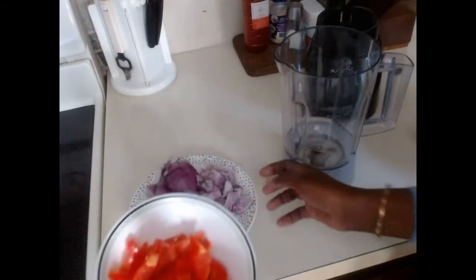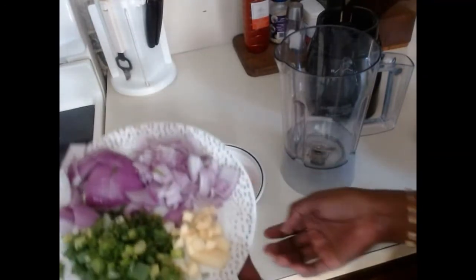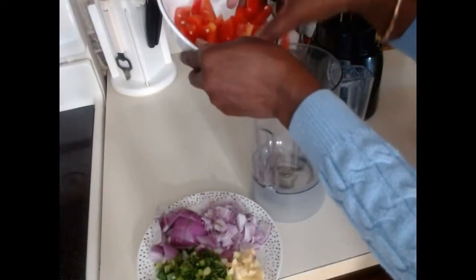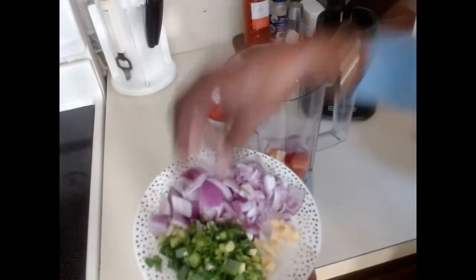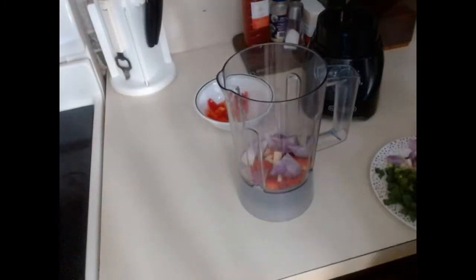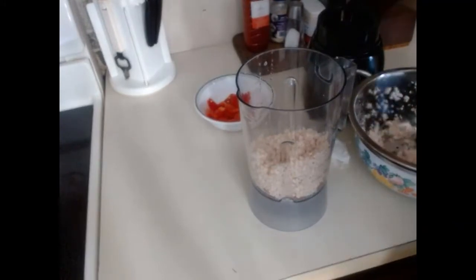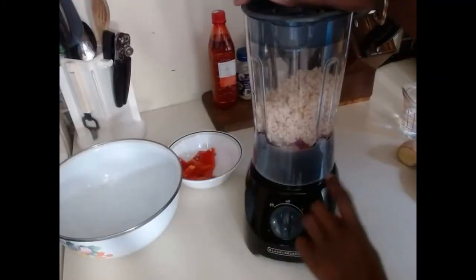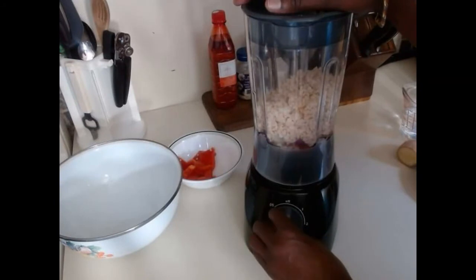For our ingredients, we have red pepper and onions — some to blend with, and some to add before frying. Since we are making this akara or kose in two ways, I'll start with the one with the skin. I'm adding ginger and half of the big onions into the blender, then the beans. Blend in batches if needed, and add just a little water — about half a cup — so it doesn't become too watery; we want it to be thick.